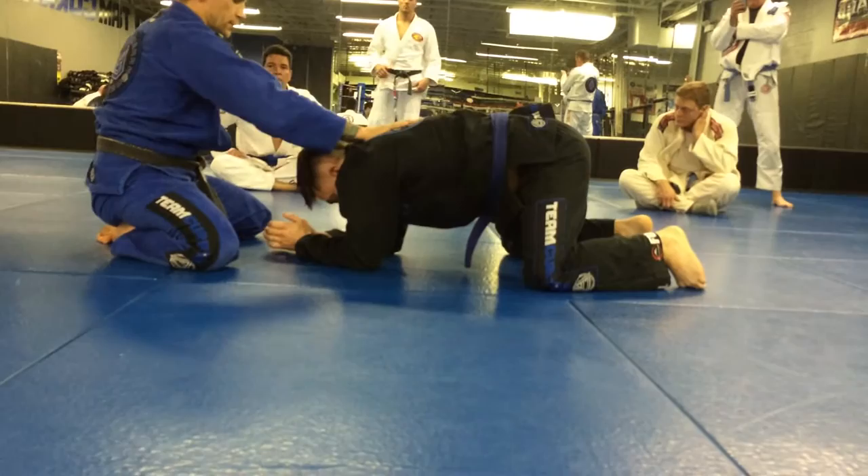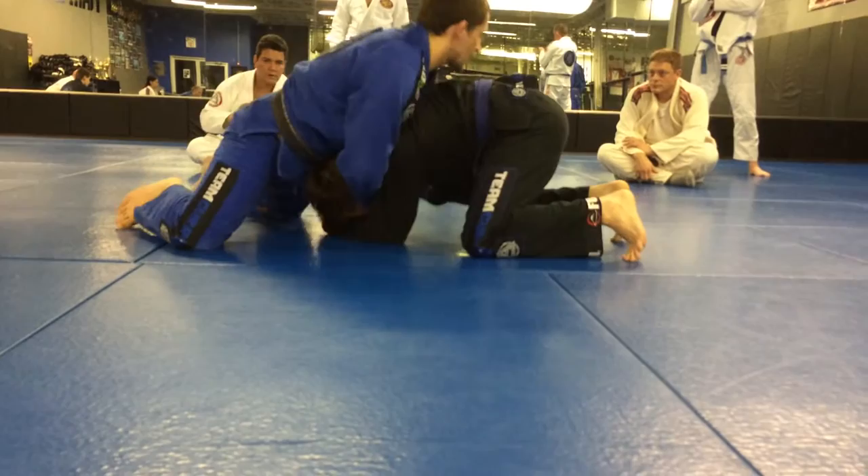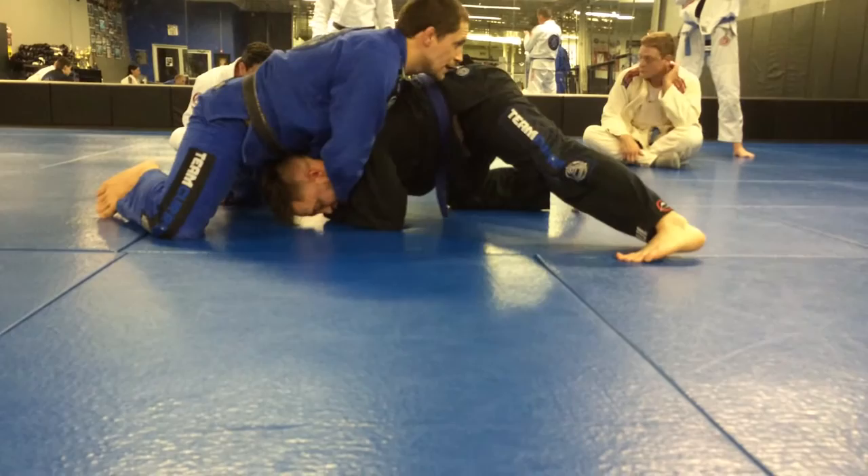My hands make the adjustments because he's going to be fighting for your collar too. I get the grip that I want. He's still hanging on my leg. He's got a wide knee with his base. I feel like, you know what, I'm having a struggle. Rolling might not be the best bet.